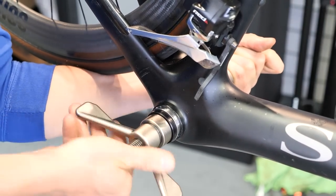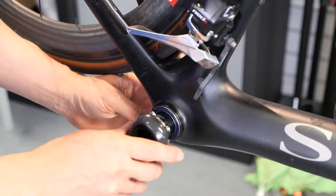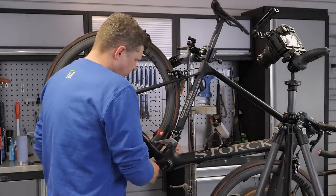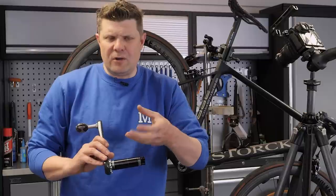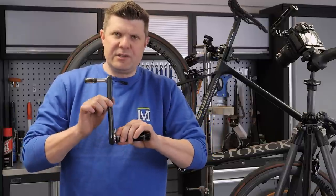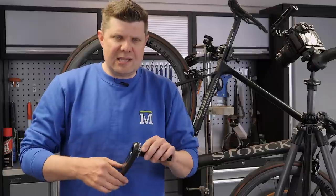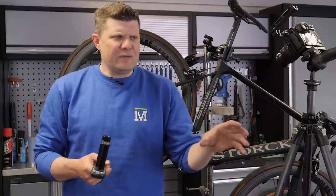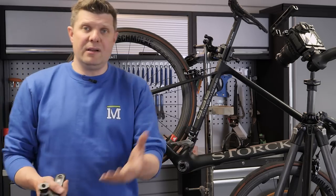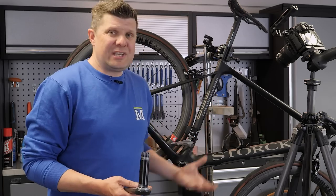Hopefully that video was useful in showing you how to identify under rotation and demonstrate that whole process of the inner race of the bearing coming under friction, so the shaft continues to spin and puts wear marks on the shaft rather than allowing the shaft and the inner race to rotate together. If you do have these witness marks, hopefully you now know what to check for. We're actually developing a suite of tools like this for bike shops — if every bike shop had tools to measure this, this frame should never have been given to a customer.